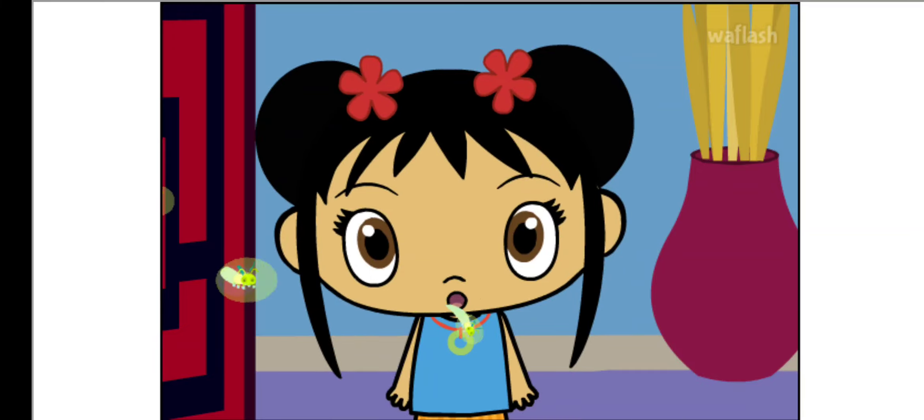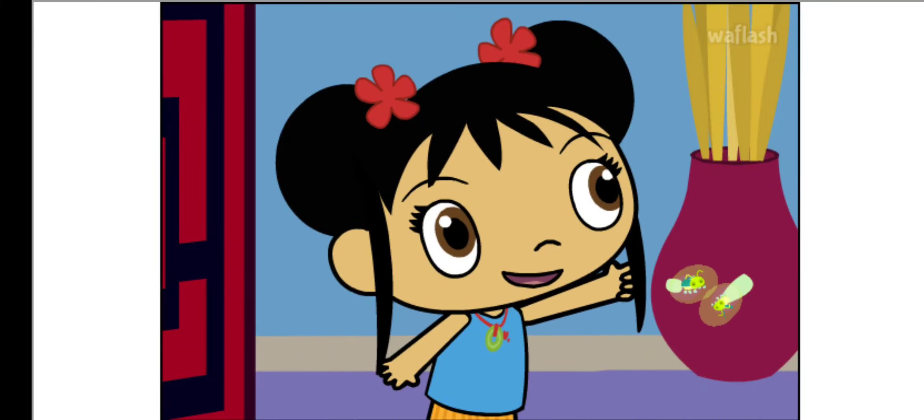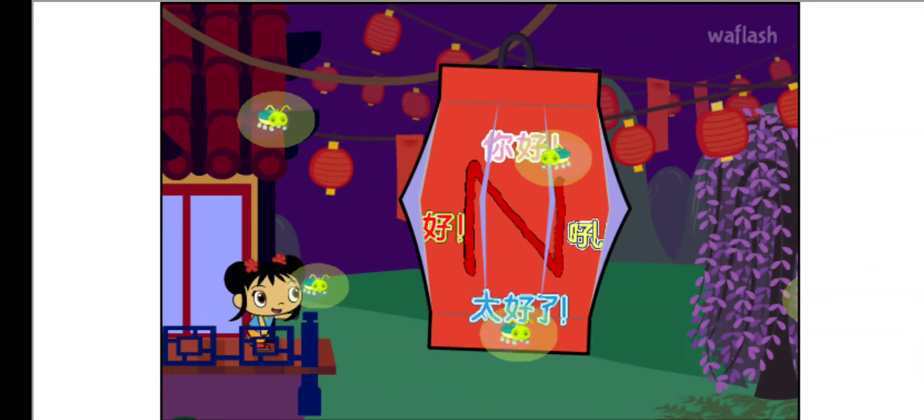The Lantern Festival is starting! Oh! Fireflies are lighting your lantern! Ooh, it's beautiful!